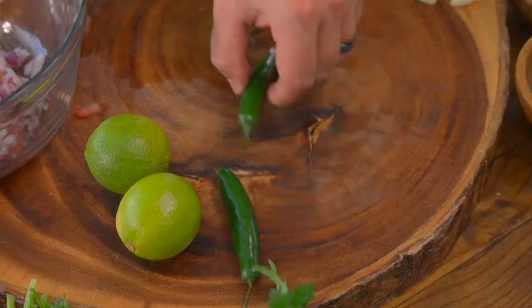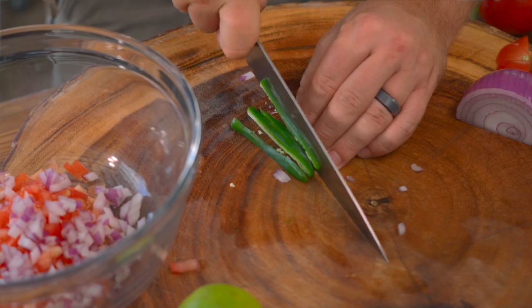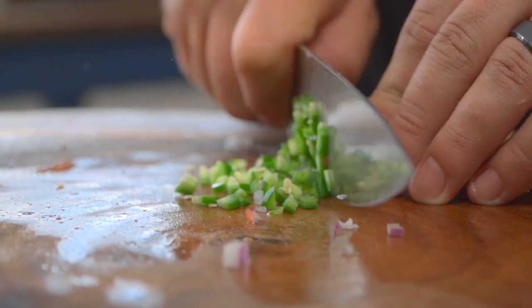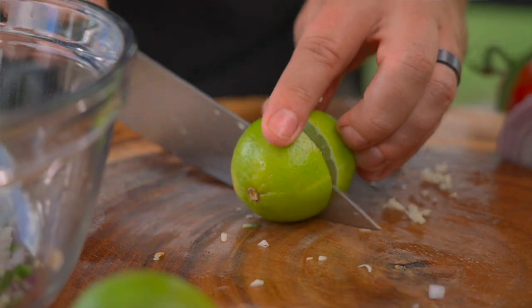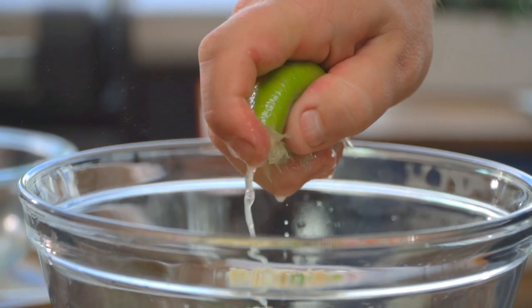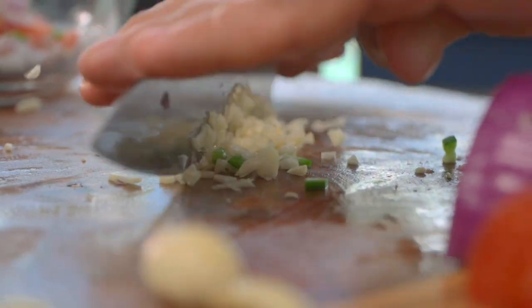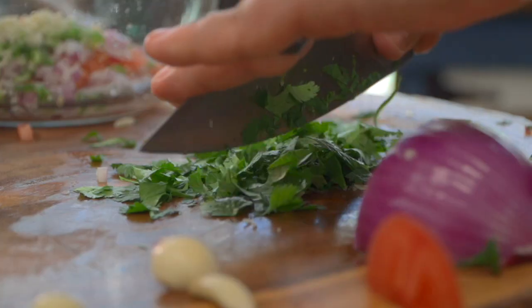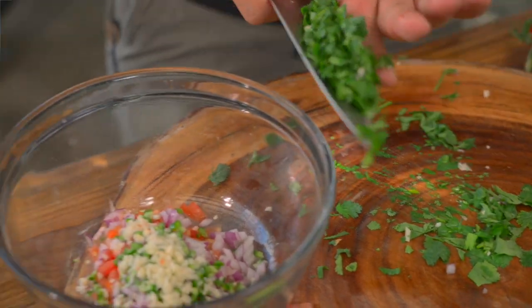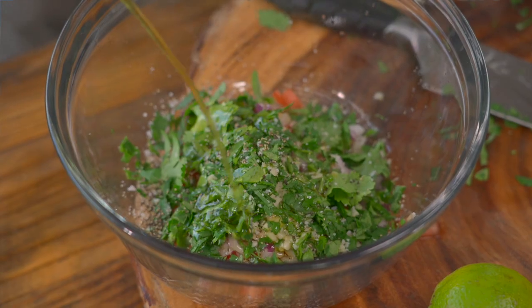Now we're going to take a bit of serrano — same thing. We want everything to be the same shape and size. Get rid of the seeds if you don't like the heat, but I do, so I'm keeping them. We're also going to add some fresh, beautiful lime juice. You've got to have it when you're doing pico. You can't forget the garlic — mince that up and throw it in. And last but not least, you have to have some cilantro. Chop that up; it doesn't have to be super tiny. Bigger pieces are fine. Now add a little bit of salt and pepper and some olive oil and give that a mix.